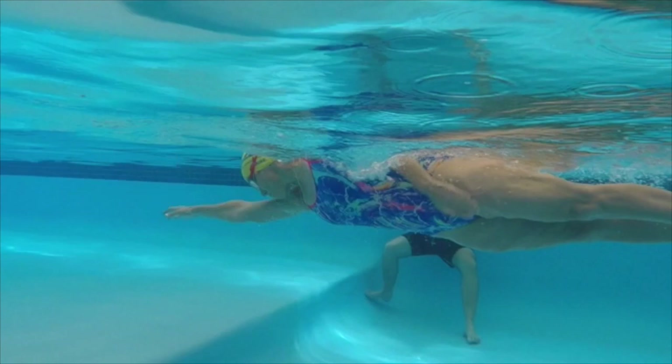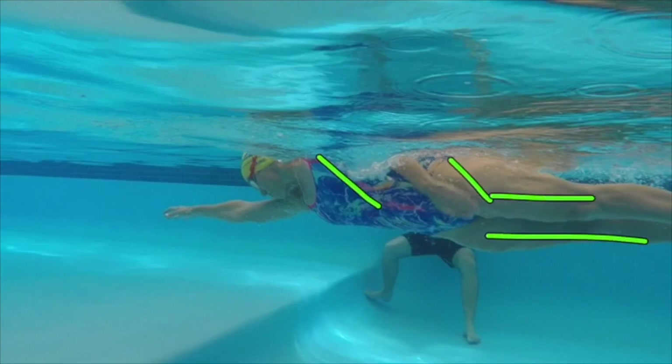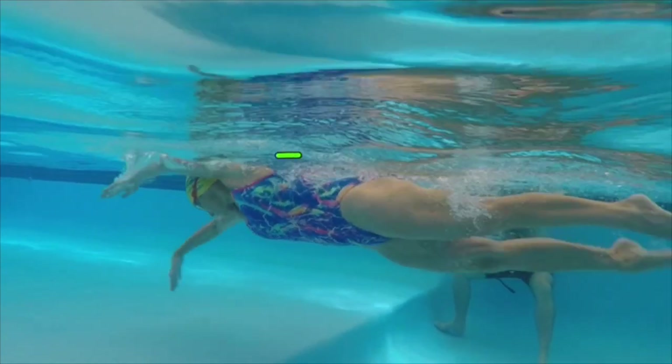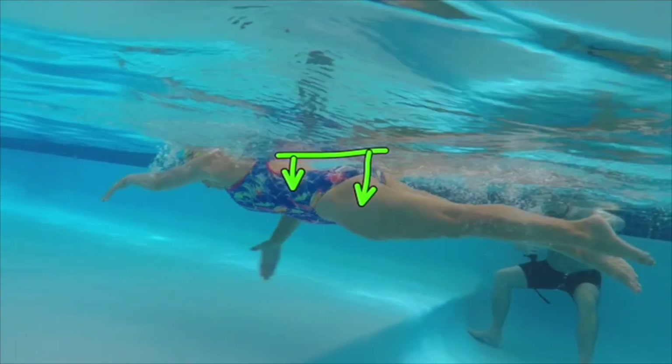You can see the angle of the body, the nice streamlined legs. Head position: slot and rotate. Look at the top side — squeeze down and rotate through flat to the other side.